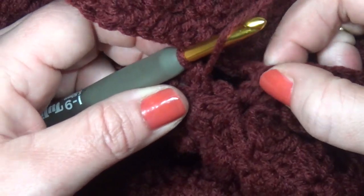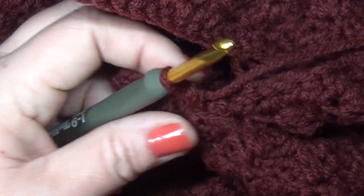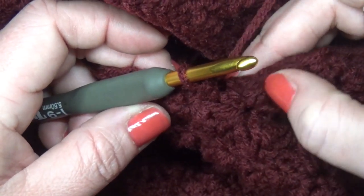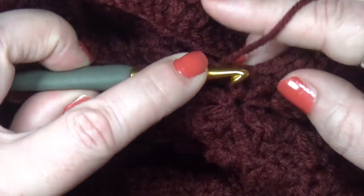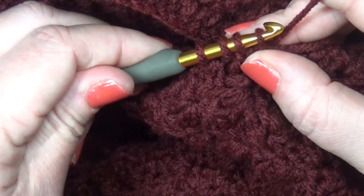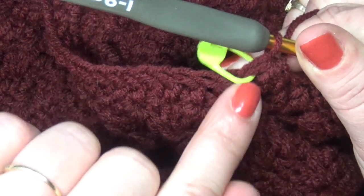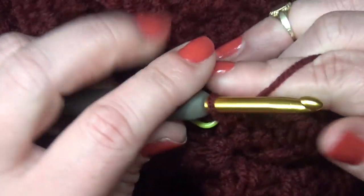Once you've worked your first row of half double crochets all the way around the sleeve, use your stitch marker to track your decreases. We're going to decrease over the first two stitches: go into your first half double crochet, then without yarning over go into the second, pull up a loop — you should have four loops on your hook — then yarn over and pull through all. Place your stitch marker in that decrease stitch. When you come back around, this will be the first stitch for your next decrease, and you'll decrease over the stitch marker and the next one.